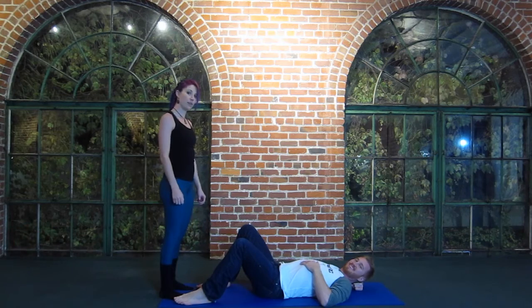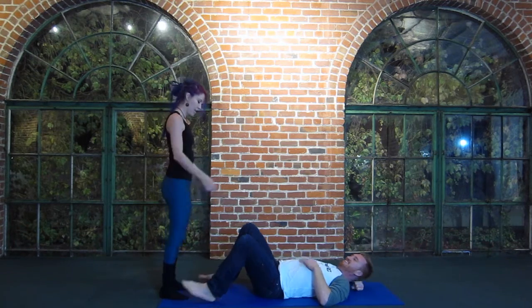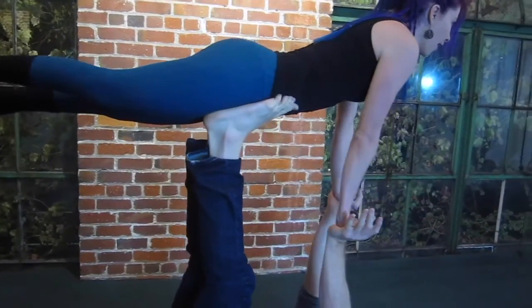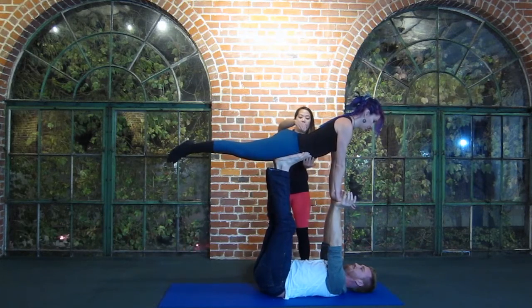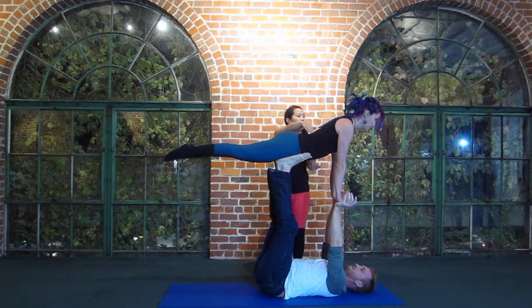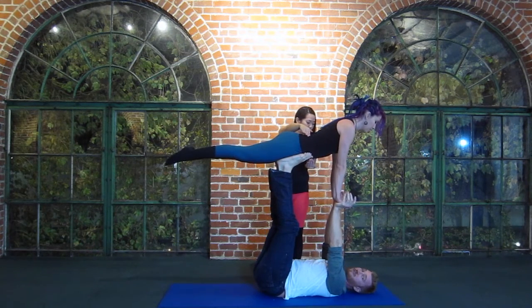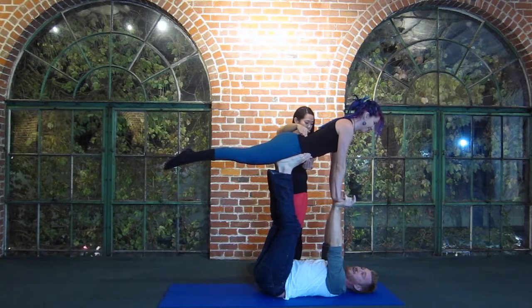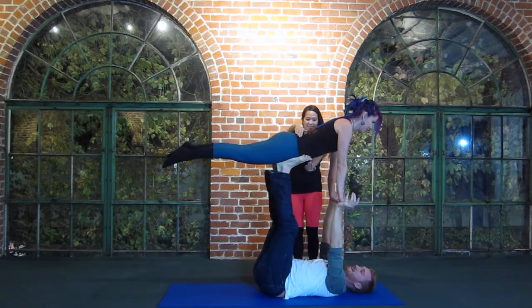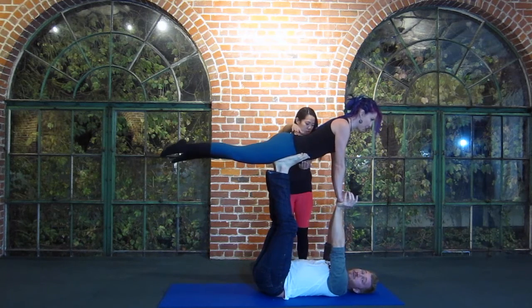Since you've been practicing bird from the tutorial of last week, we are going to go into throne from there. I'm going to be spotting again right at the hips, making sure that she's good to go. I know you guys practiced those drills that we told you — taking a foot off. Now let's bring it up into throne.